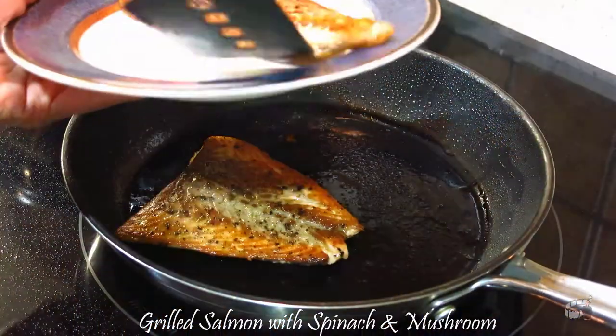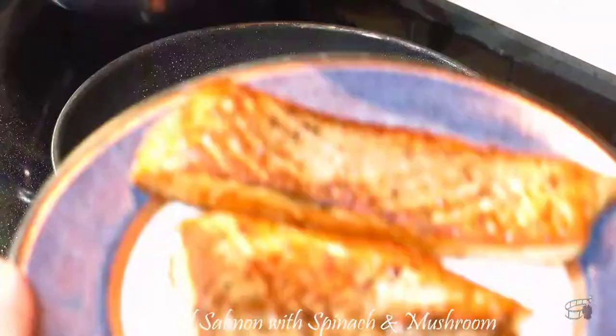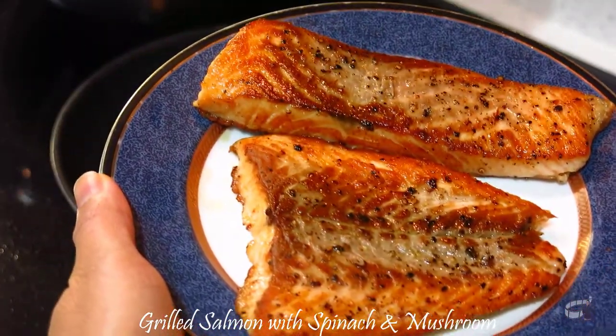When cooked, place them into a clean plate. You may cover the salmon with aluminum foil to keep it warm.